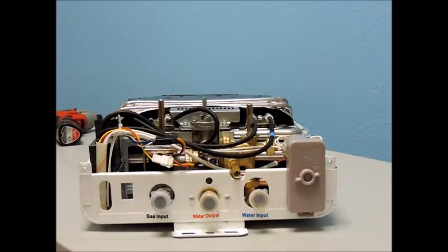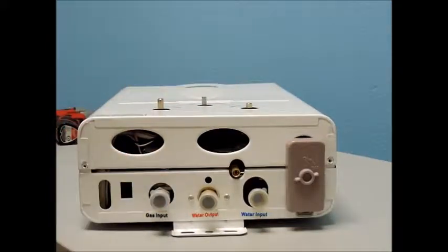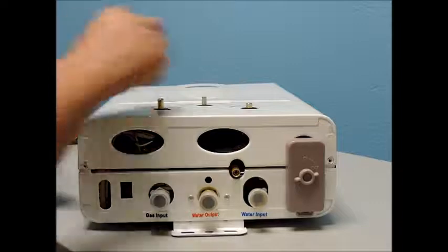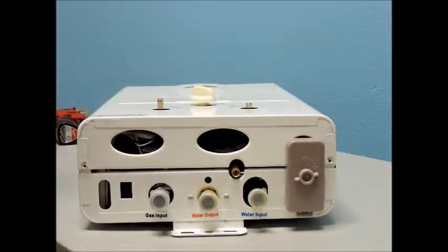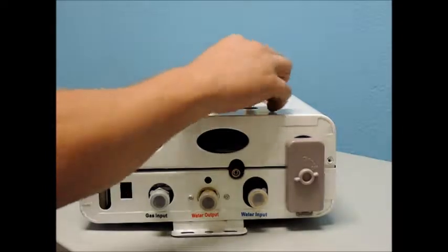Finally, you are ready to replace your front cover. Reconnect the knobs on the front of the unit. With the knobs holding the front cover in place, you are ready to insert the top two and bottom two screws that secure the front cover.